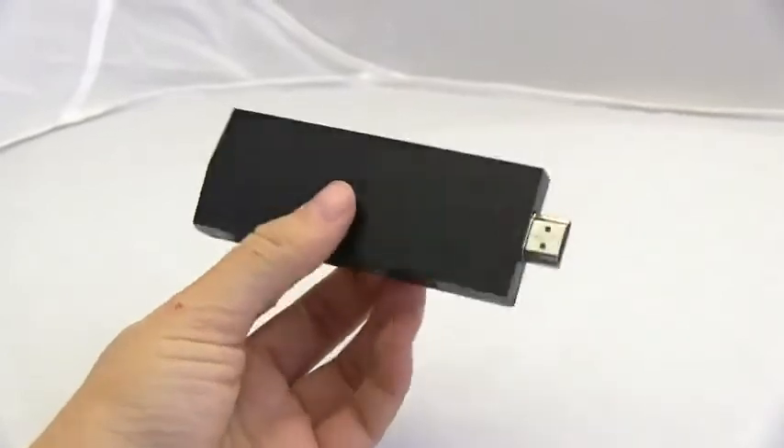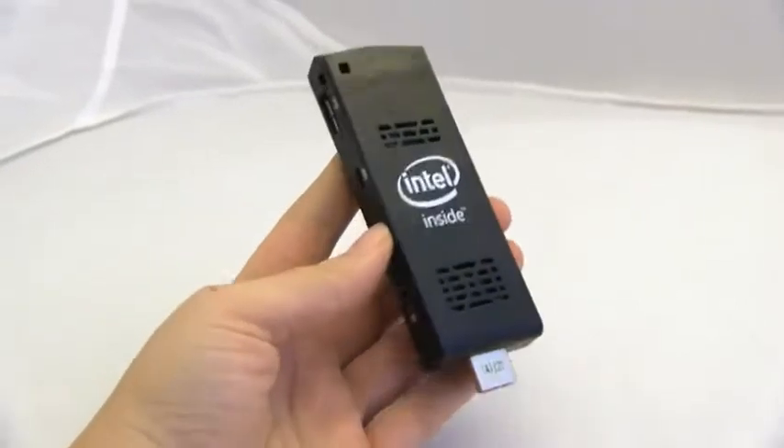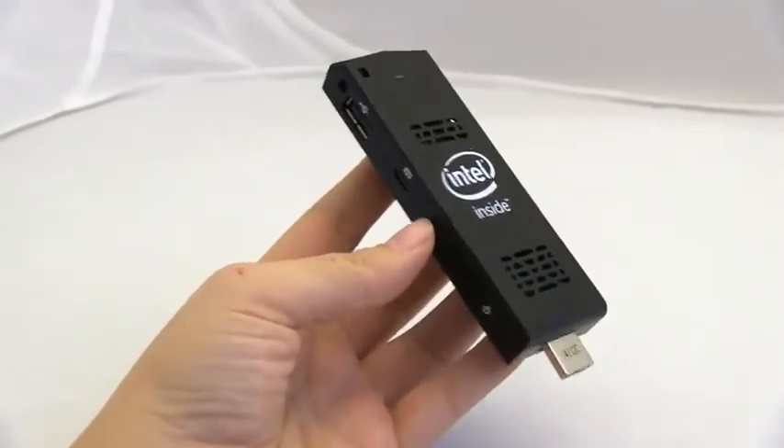I'm at CES 2015 at the Intel booth, checking out a new Compute Stick. Before I do that, I'm going to remind you that this video is powered by ASUS.